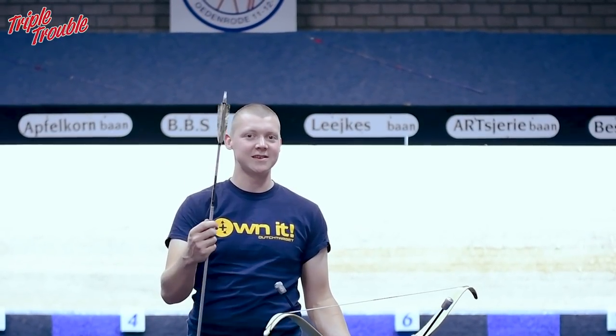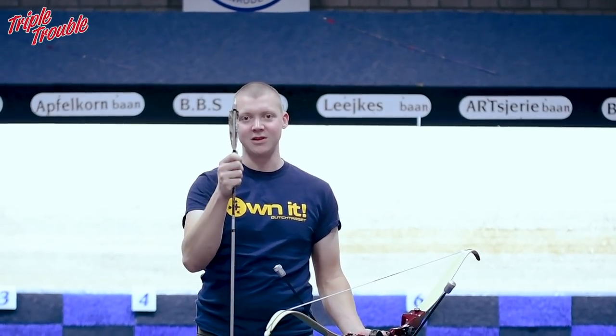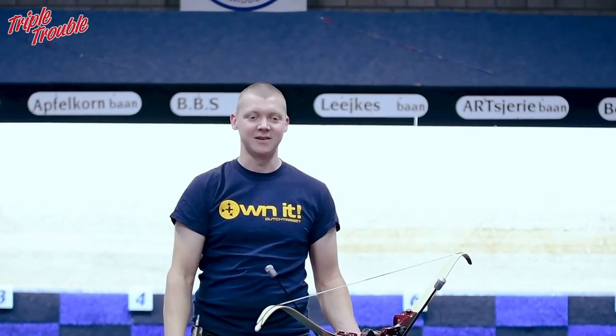I built this arrow today. It's probably going to be stiff, but I put large vanes on it, so it will still fly.